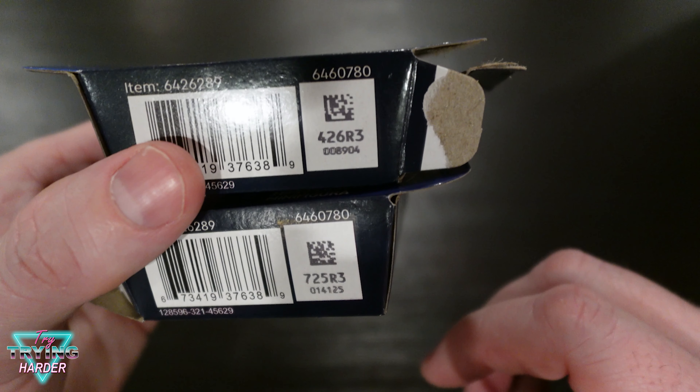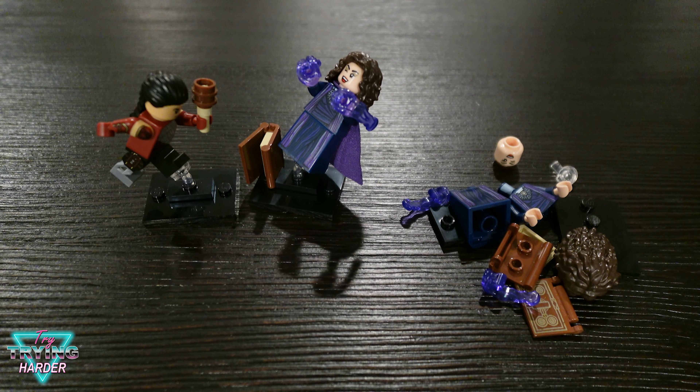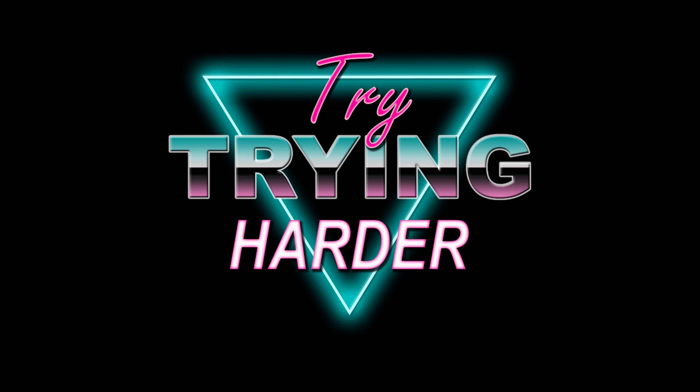So here are the figures. Not really thrilled with them — they're not my favorite characters by any means. They did a good job making them, but yeah, not my cup of tea. Thanks for watching. What do you think of these minifigures? What do you think of the series — did LEGO do good or not so good? Like, comment, subscribe, and next time I should probably Google first. Try trying harder.